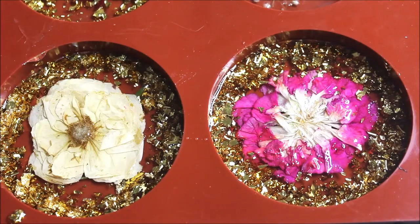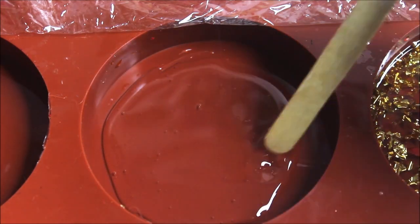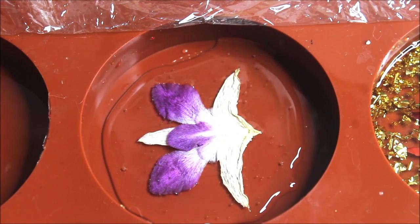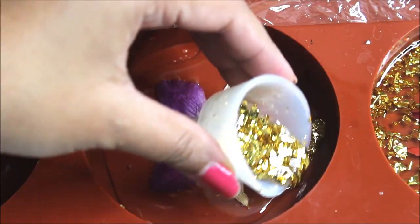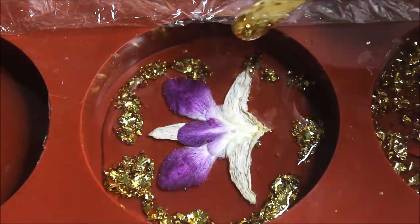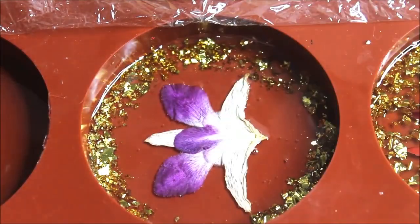I'll add the gold — this much would be enough. Pour a little bit of clear resin and let it spread all around. Then add the orchid flower exactly in the center, and finally add the gold. Top up with clear resin.